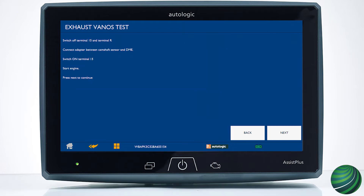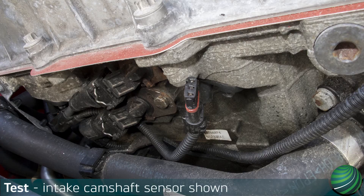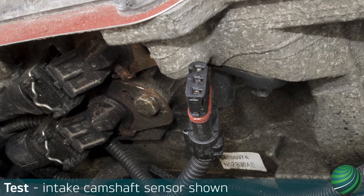In this test, the camshaft sensor signal to the DME will be tested. Install a test adapter for the camshaft sensor. If you don't have a test adapter, disconnect the sensor and install a back probe to terminal 1.